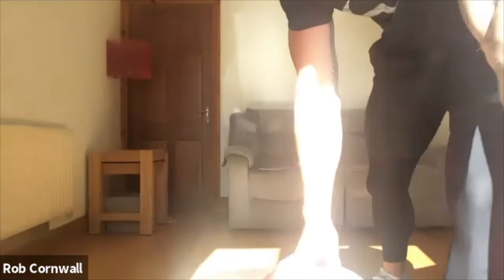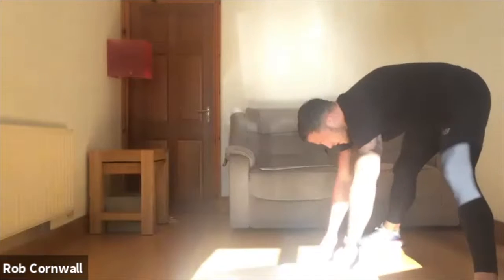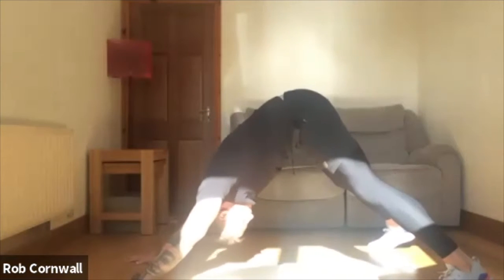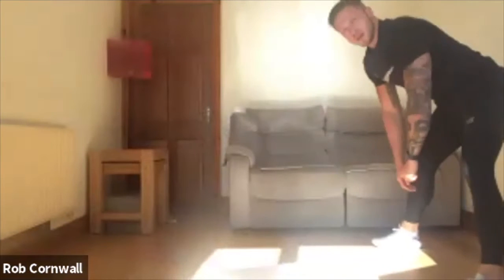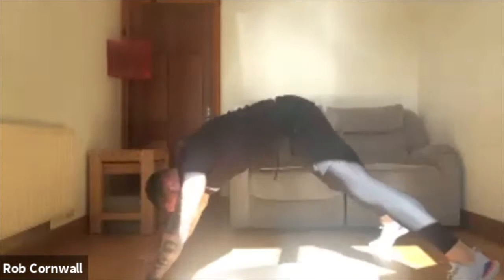Going into walk-outs after. I'm going to hinge back, moving slow. Walk the hands all the way out until they're in line with your shoulders. You're going to form a plank in the air, head through, full shoulder mobility. Just back down, walking in. Just mobilising the shoulders to start off. Nice and slow.